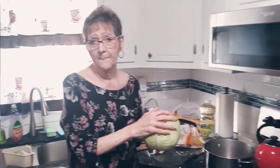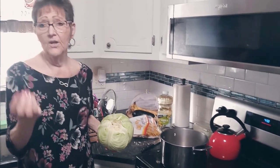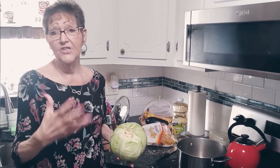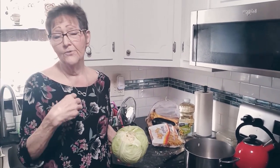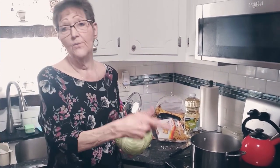I myself like the cabbage fried with onion. My son likes it done with noodles, and that is the way it's done traditionally — with onions and noodles. But I don't like noodles and he doesn't like onions, so I'm going to do one head with onions and the other head with noodles.